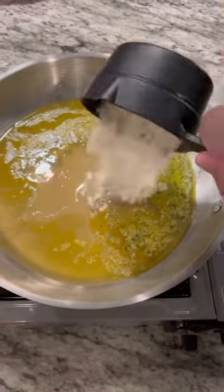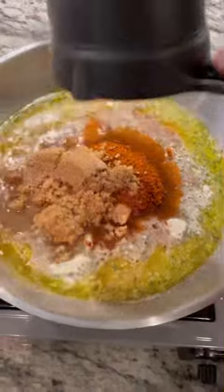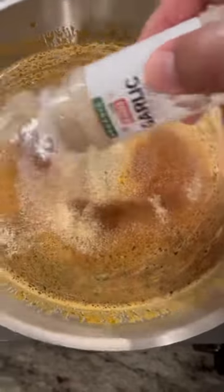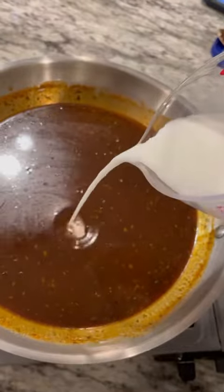Hidden Valley Ranch seasoning, Texas Pete dust, brown sugar, lemon extract. Add just a little bit of hot honey. Hit it with a little garlic powder. Now I'm going to add a little bit of cornstarch and water — a little slurry to thicken it up.